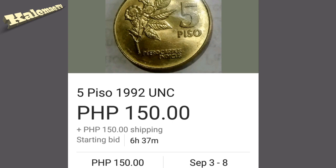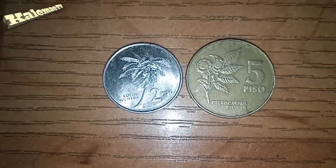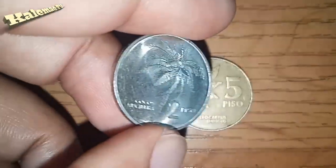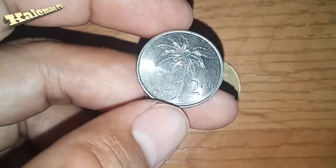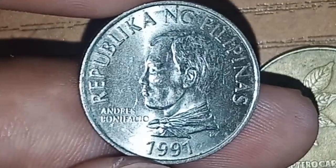Now we move to the next coin — the two piso. I'll be quicker for this one. This is a 1991 two piso coin. The composition is stainless steel. Weight: 5 grams, diameter 23.5 mm, thickness 1.8 mm. The edge type is reeded. On the obverse, our hero Andres Bonifacio is featured with the lettering 'Republika ng Pilipinas' and the year 1991.